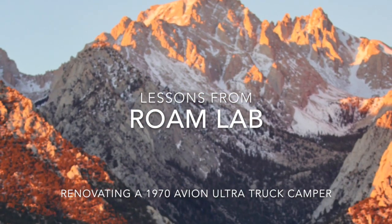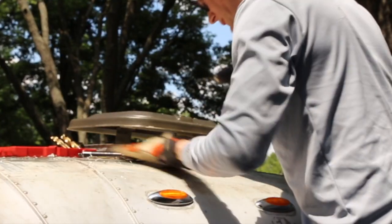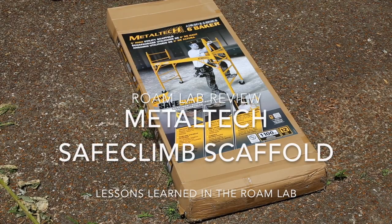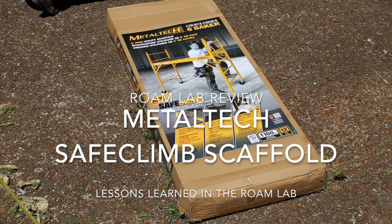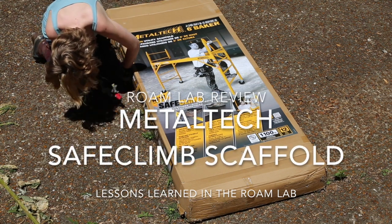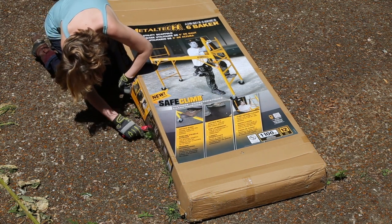Welcome to RoamLab! A year ago we bought this 1970 Avion Ultra Truck Camper and we have been renovating it ever since. Today we are checking out the Metal Tech Safe Climb Baker Style Scaffold. After one too many close calls while working on the Avion's roof, we decided we needed some scaffolding.